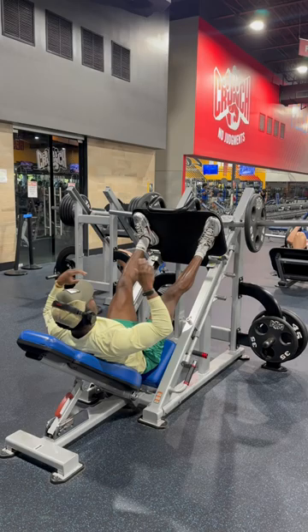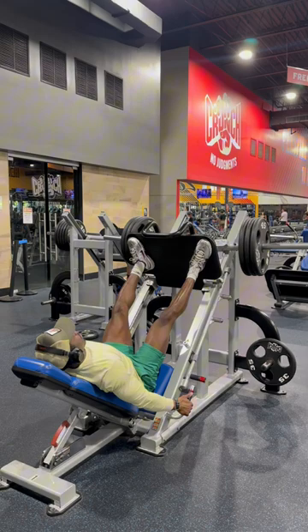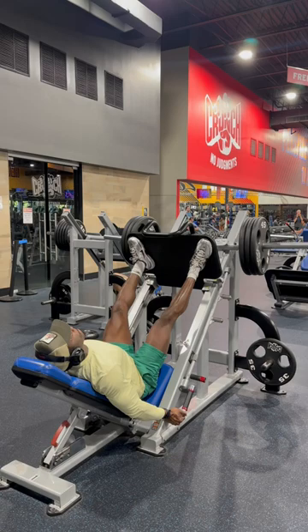Now we're getting into the incline leg press, one of my favorite movements in the gym. Emphasis on just coming down slow with each rep — the video is a little sped up, but you want to make sure you're focusing on that eccentric movement.